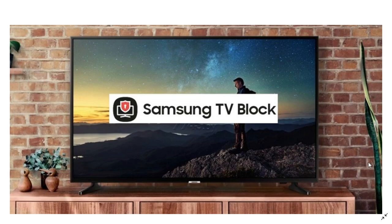So how does this work? You take note of the model and serial number of your set. If you ever have your Samsung TV stolen, you can report it stolen to Samsung and that will add it to the TV Block list. A TV that has been listed by Samsung is simply not going to work.